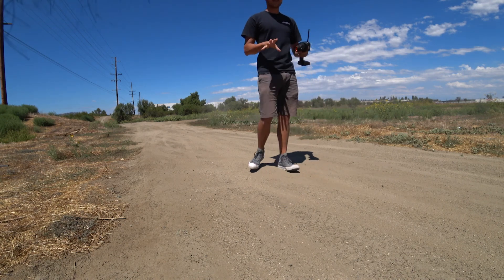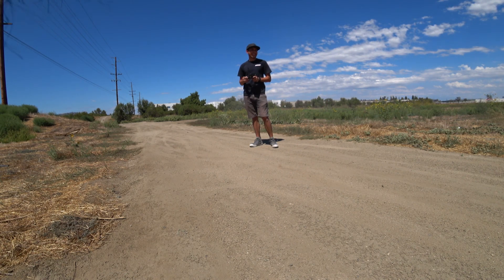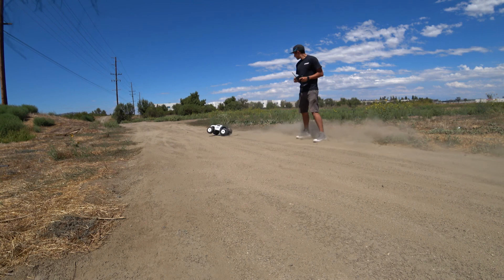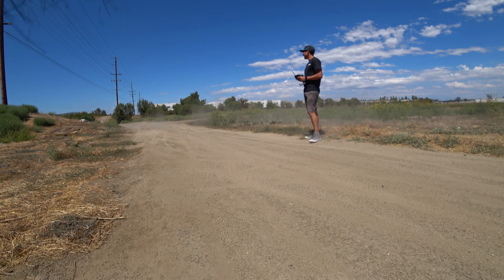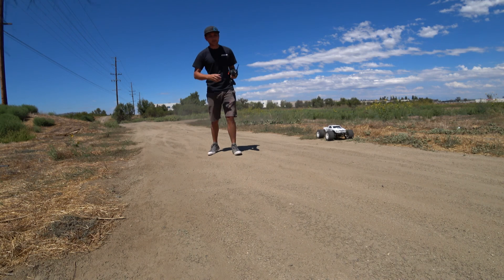It's definitely got a lot more kick to it with the 6S. It's hard to even really get on the throttle without that thing getting super out of control. Overall, pretty cool — works really well.